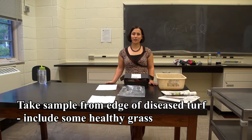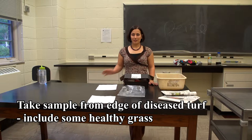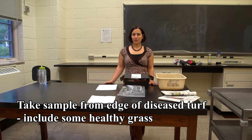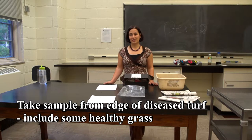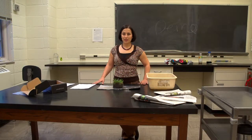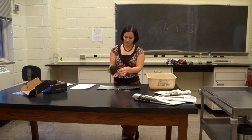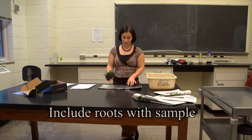When you take a sample, please be sure to take a sample that includes both healthy and diseased material. This way, I can see the progression of symptoms across the sample and know what your healthy turf looks like. Today, I'd like to show you how to properly package a turfgrass sample for submission to the clinic. The first step is to take a sample that includes enough of the soil and roots that we can take a look at the roots.